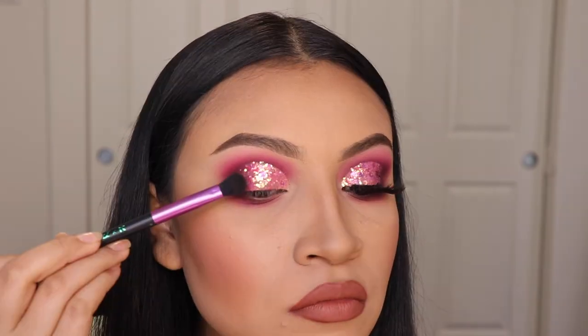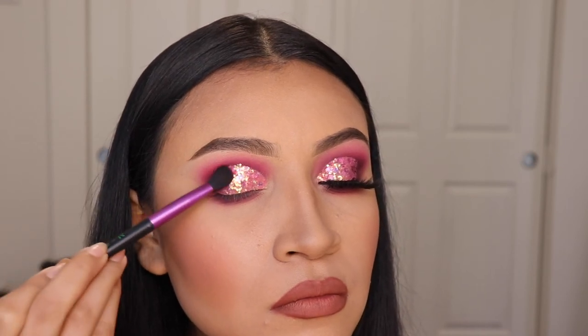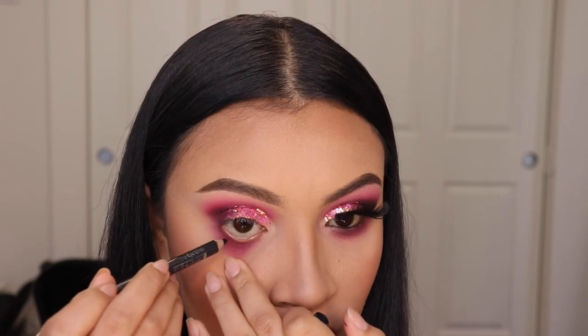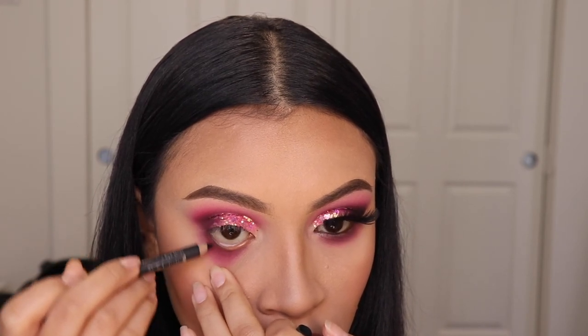After we're done applying the glitter, I'm going in with the darkest shade I used, Vineyard Escape, and I'm just going to put some on the outer corner so that it blends in with the glitter. Now I'm using the Italia Deluxe Eyeliner to apply on my waterline.